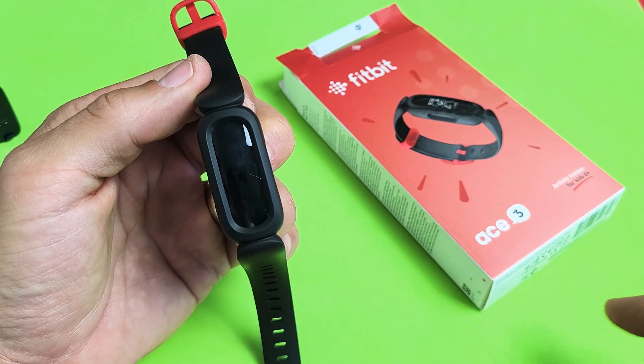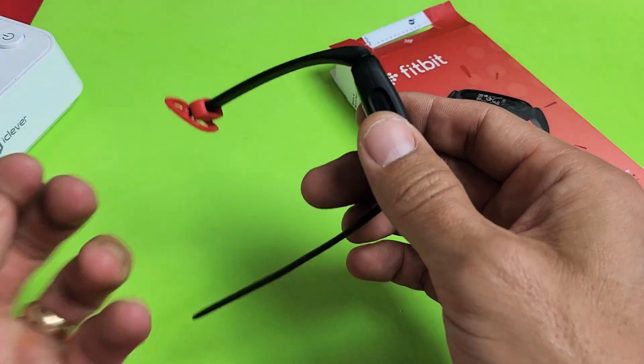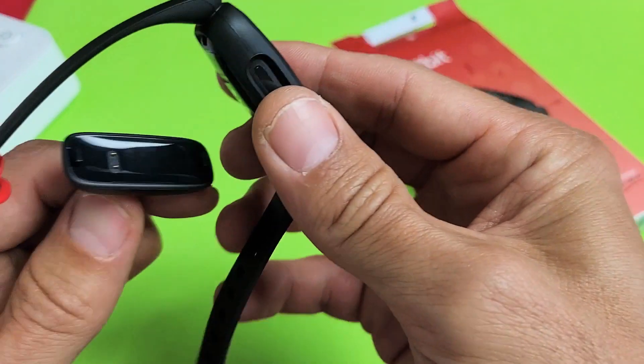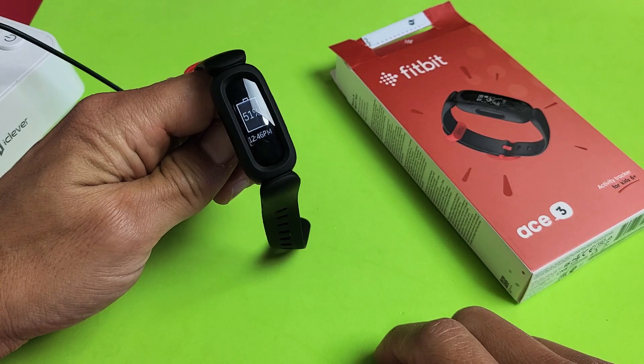It says 51%. Another way is if you plug it onto your charger — just pop that on there, give it one second, and you can see it shows 51% there.